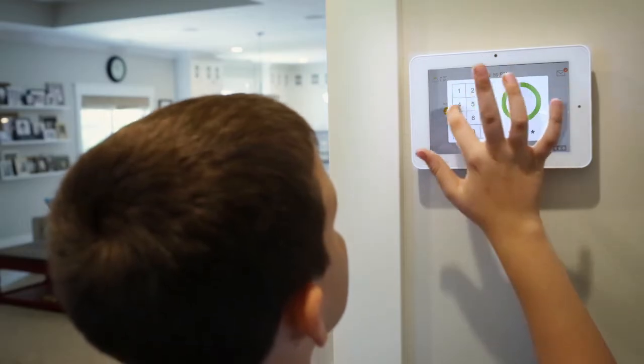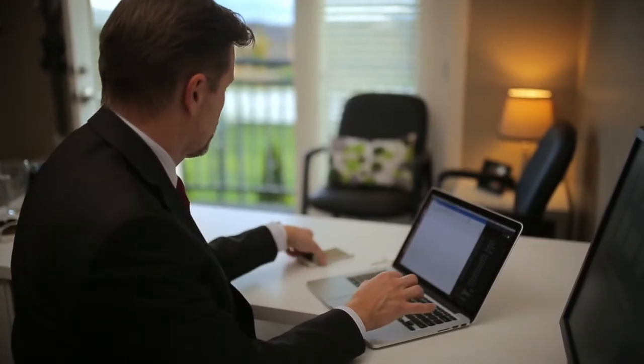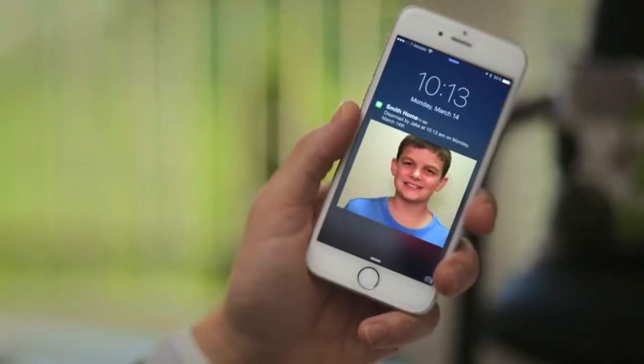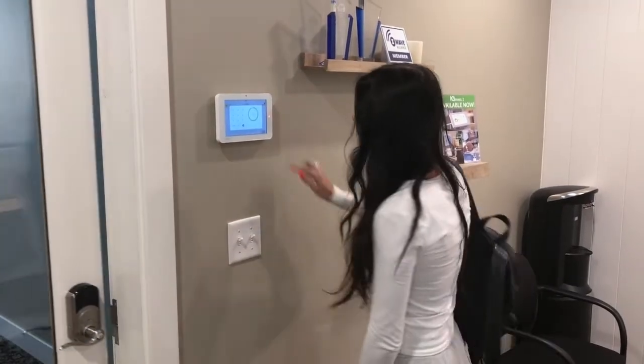The IQ Panel has a built-in 5-megapixel panel camera that captures disarm photos that can be sent directly to your smartphone. These photos include the date, time, and user code that was used to deactivate the system. Verify that your kids got home safely from school or that your employees arrived on time ready for a day of work.